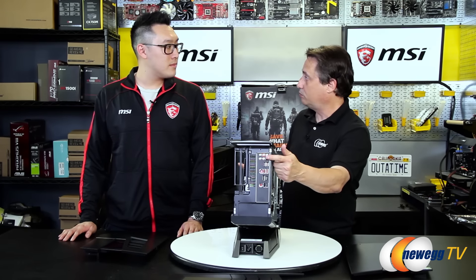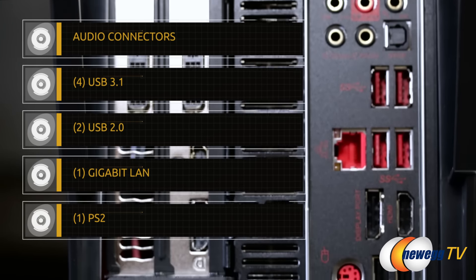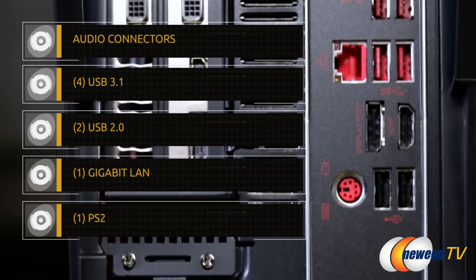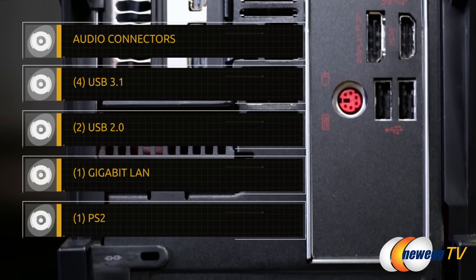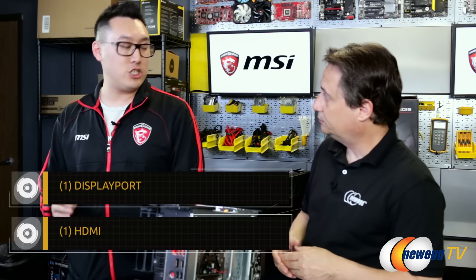Looking at the back of the machine at our I/O — starting at the top I see we've got our audio. So we have all of your audio connectors up top, including an optical out, followed by four USB 3.1s and two USB 2.0s, your gigabit LAN, as well as a PS/2 connector, and also DisplayPort and HDMI.